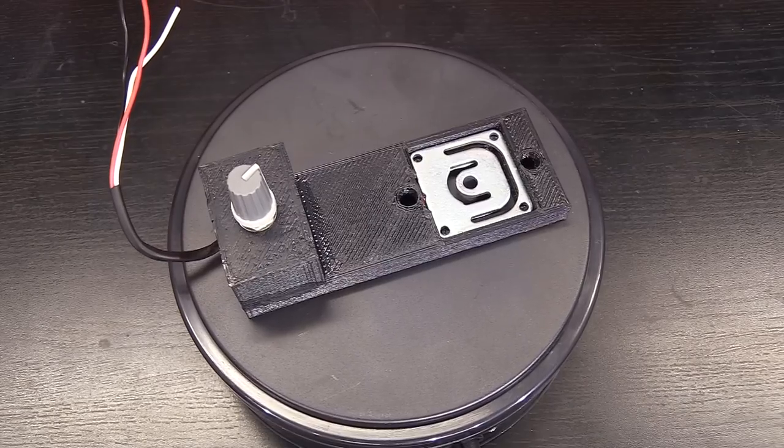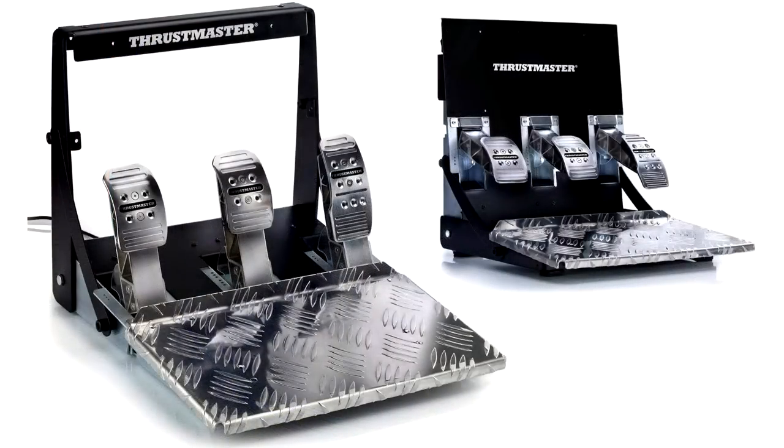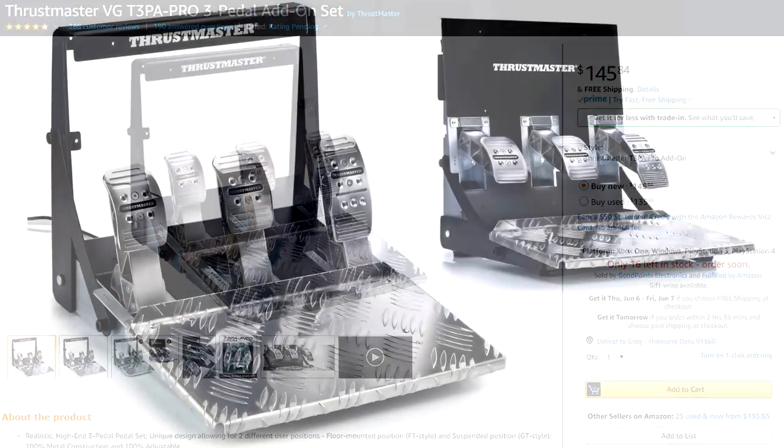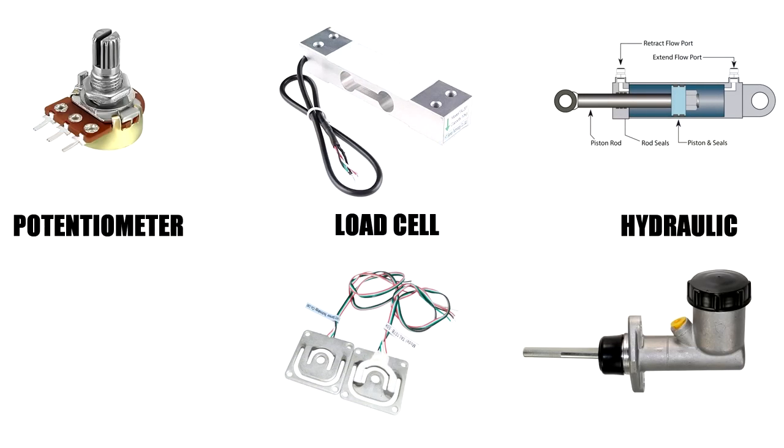It upgrades the flagship pedal set from Thrustmaster, the T3PA Pro. These pedals are already an upgrade to the Thrustmaster ecosystem, coming in at $146 on their own. They are invertible and made of metal construction, but they are plagued by the Thrustmaster very light spring and potentiometer as the measuring device.